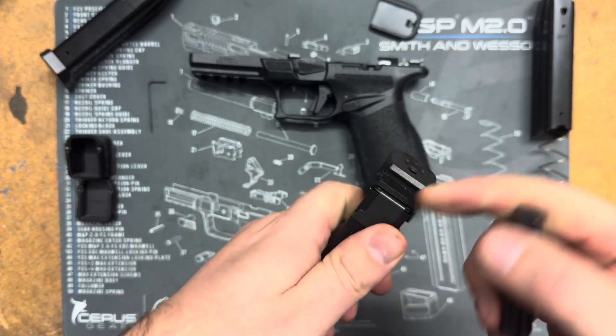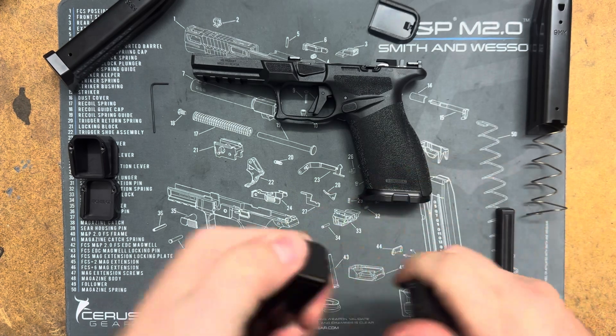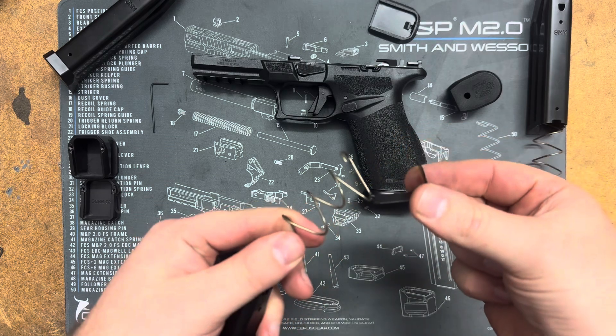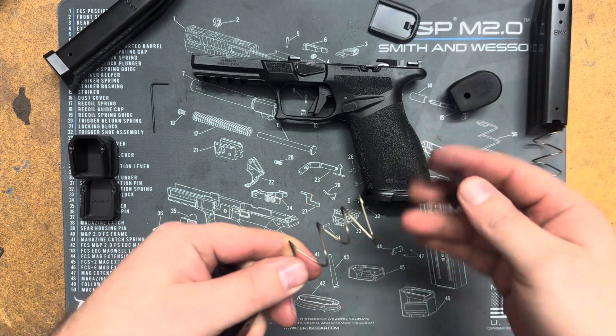For this, push that all the way in so the extension can slide forward, and then you're going to want to remove this locking plate. Peel it off the back like that and then go around the spring until it comes off.